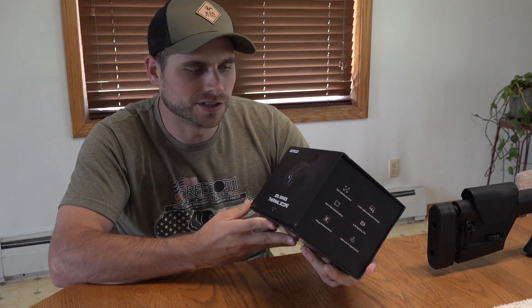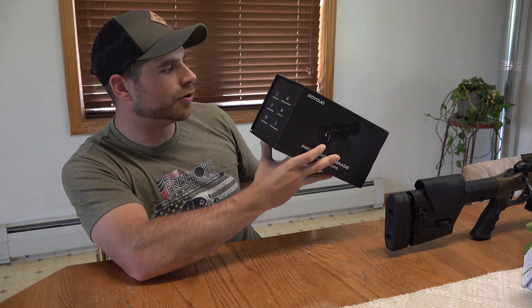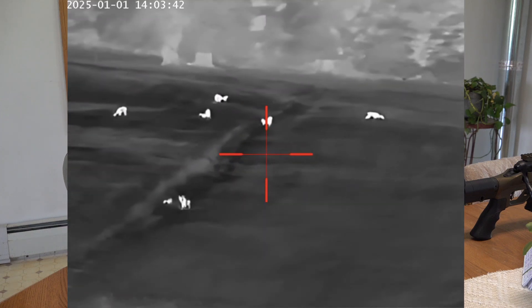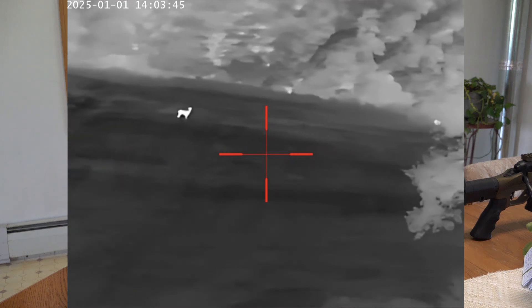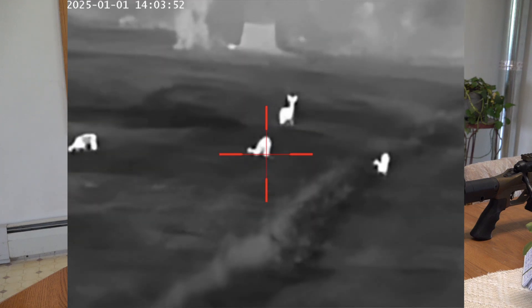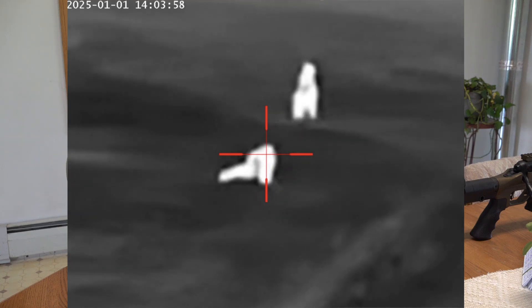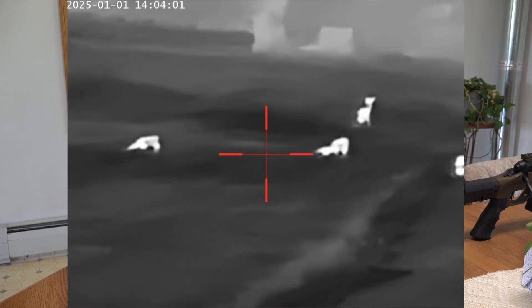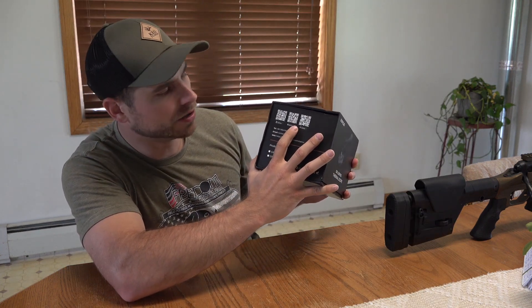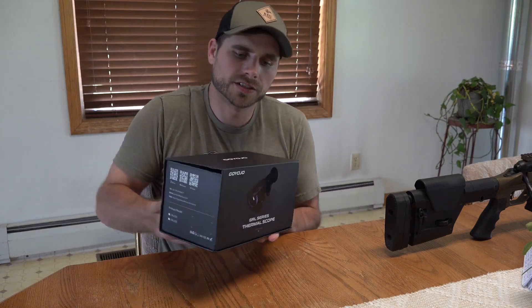Let's go ahead and go over everything that comes in the box and what this is all about. First and foremost, right on the box it says it shoots in 384 by 288 resolution, it's got a 15 to 1800 meter detection range which equates to 1,968 yards, it's got a 1024 by 768 OLED display, six to eight hour battery life, image enhancement and Wi-Fi applications. You can connect to the app and scan the IR codes on the box to download it.